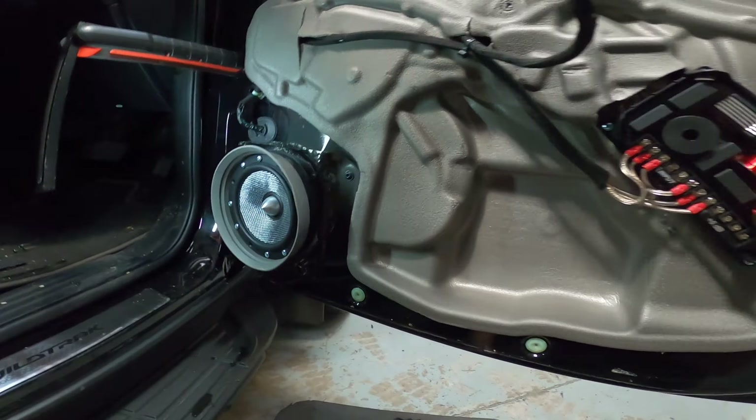So this one's in. Get the door card back on, cut these things off, fit the door card, put that back on, do the other side which we've not started yet, and then plug in the laptop, wipe the system, and start again. Happy days. All right, see you in a bit.